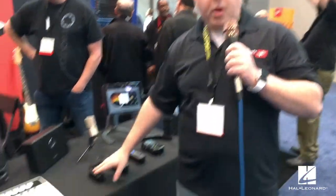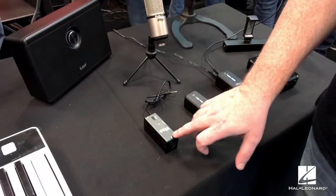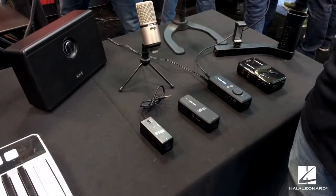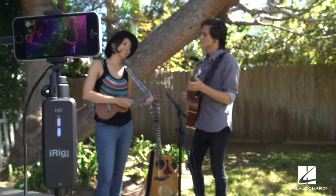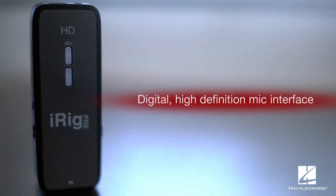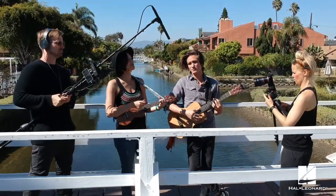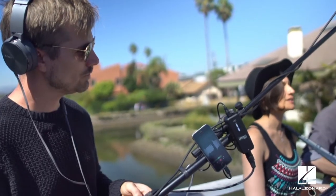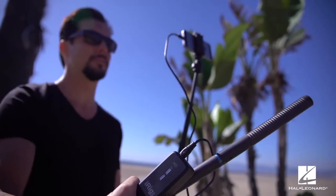The next product is the new iRig Pre HD, an upgrade to the top-selling iRig Pre. It connects digitally via lightning port, USB, or micro USB on Android devices. It features a Class A preamp and 24-bit 96 kHz A-to-D conversion for superior sound quality throughout the entire connection.